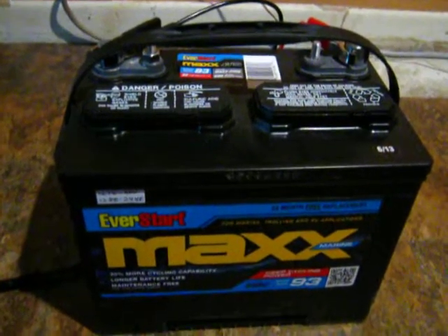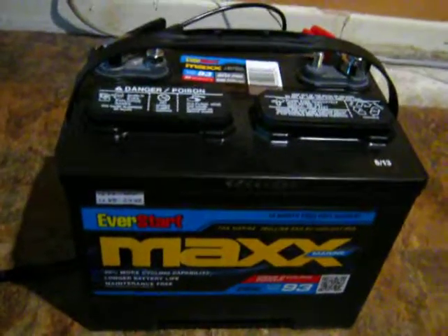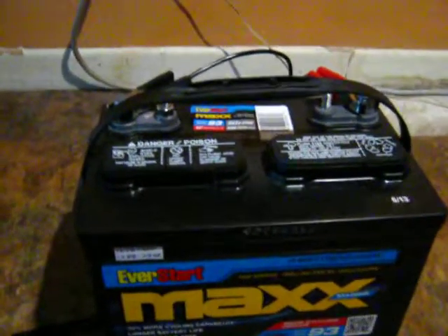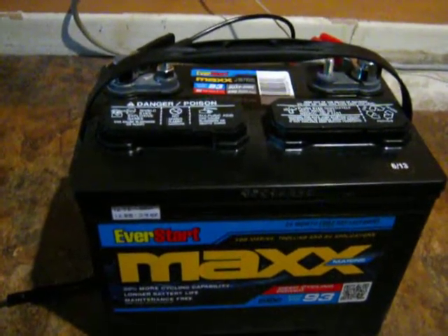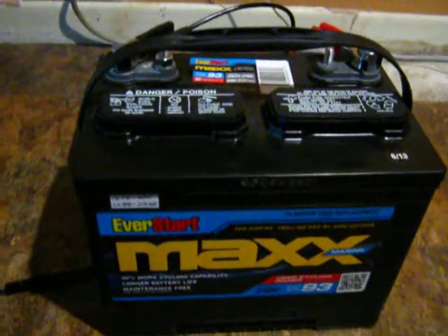Watch your fluid levels too. These caps pop off — distilled water only. Make sure it's fully charged first, then add the water after it's fully charged because it does expand a bit. The volume will increase when the battery is not fully charged, so if you fill it up when it's half dead and then charge it, you could be spilling over a bit.